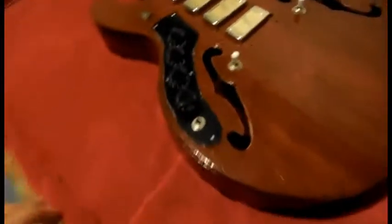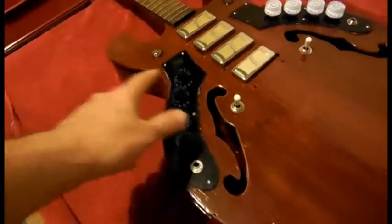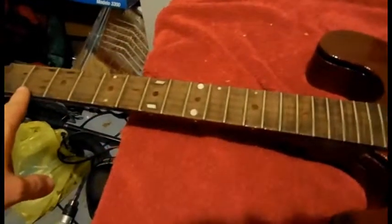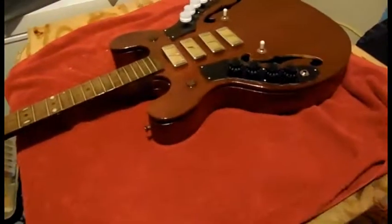I got the switches all hooked up. The knobs — I still have not wired up the pickups to the switches yet, I've got to do that next. Well, actually next I'm going to stain the neck, but everything else is fine and I think it looks really good.